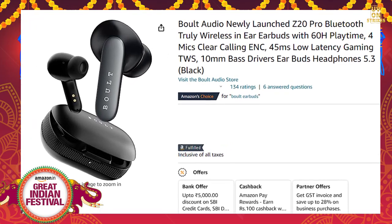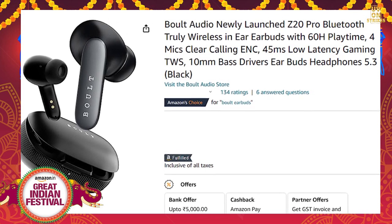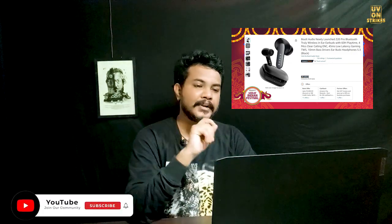It has 60Hz playtime and 60Hz charging capacity, with 10mm bass-driven AirBuds. On Amazon it has a 4.2 star rating. There are 3 colors available but 2 are out of stock, so only black color is available on sale. The price is 998 rupees, with a 93% discount on Amazon.